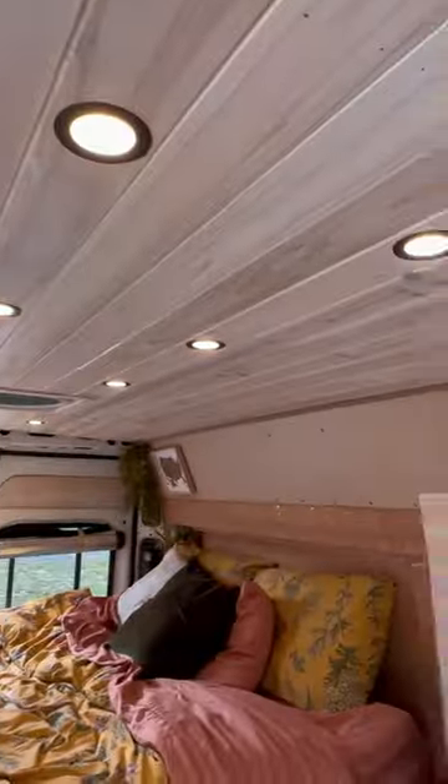There's a MaxAir fan up top and another one over here. Lots of roof locker storage and dimmable LED lights throughout. Full queen-size bed with flares at the foot and the head.